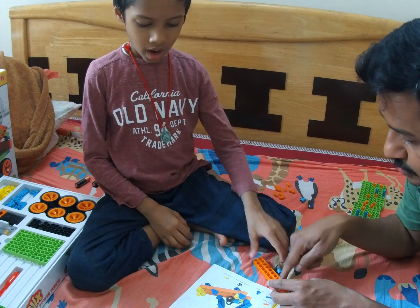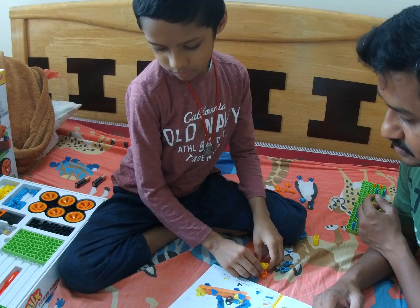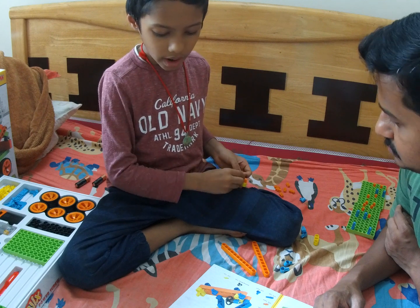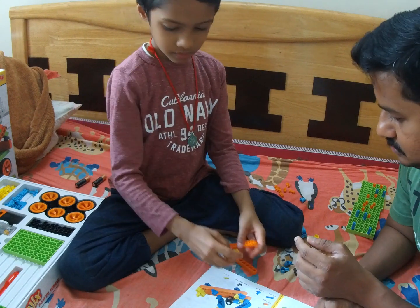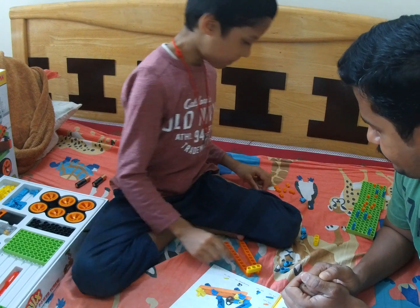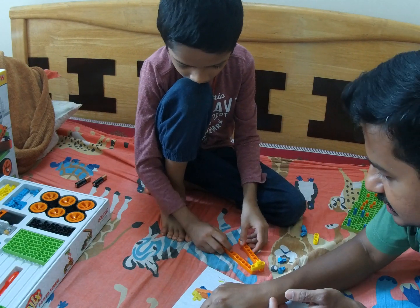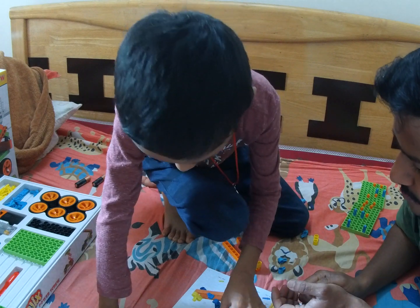Now I will put two orange. Start with this first — whatever you feel easy. So he got the first piece fixed. Now go for the second row. This one at the bottom.